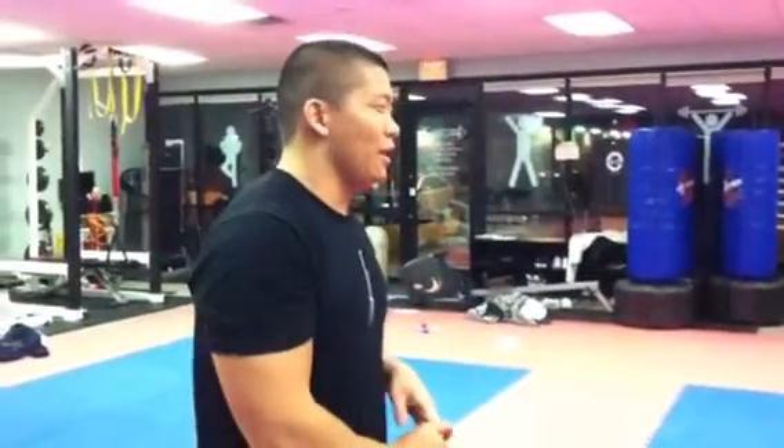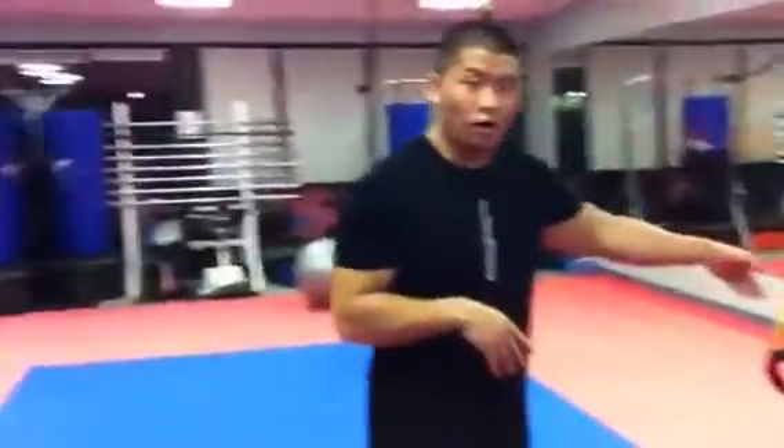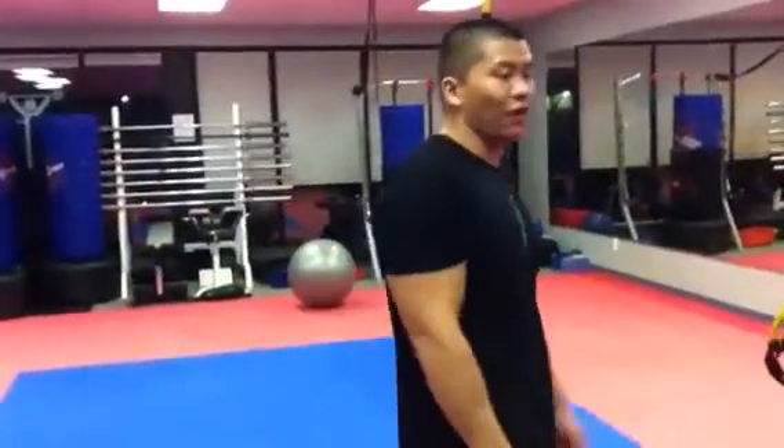Alright guys, today's Friday holiday workout. Merry Christmas to everybody! This is more of a full body workout — everything we do is full body anyway. I'll put the description of our workout in the description box like always. The first exercise is basically TRX Flies.